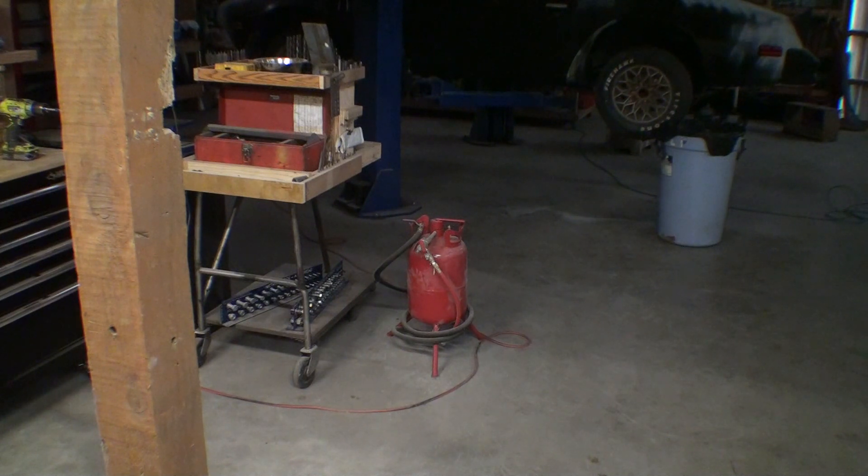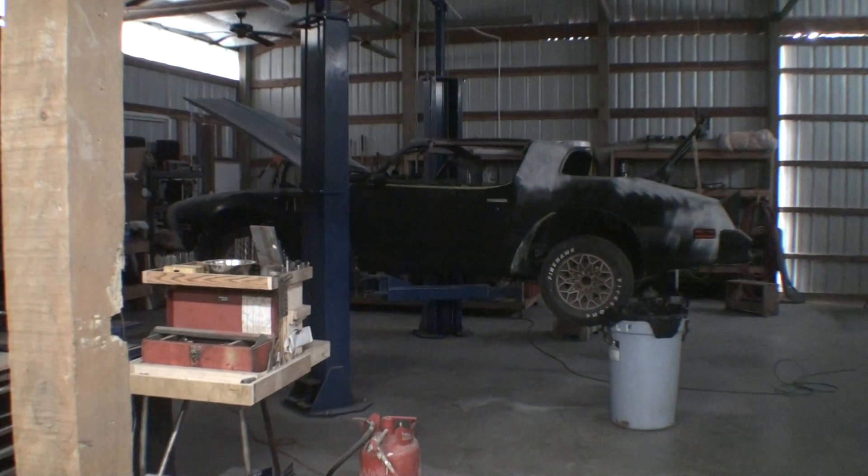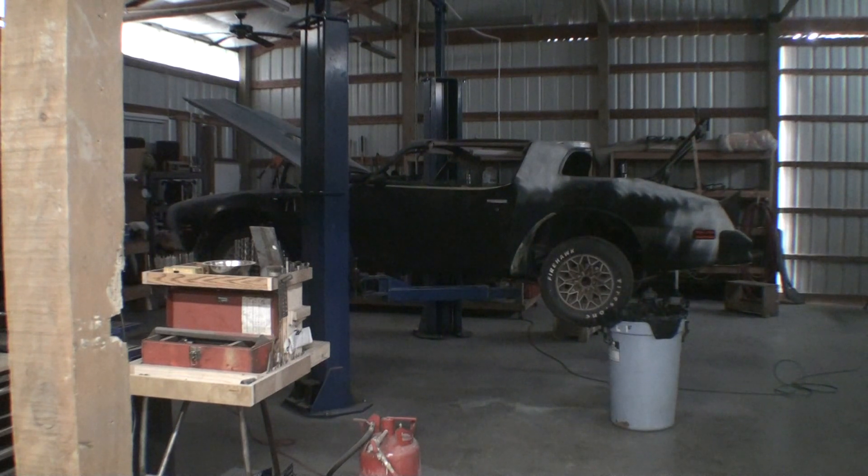A lift is nice, of course — not everybody can have one. I didn't turn the lights on in the shop, but the lift is great for me because this car only comes up to about my belly button and I'm six-two.